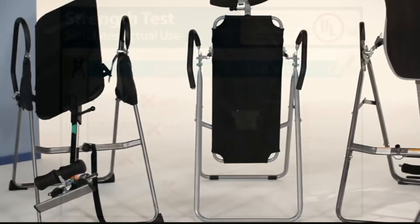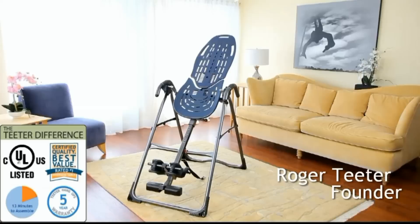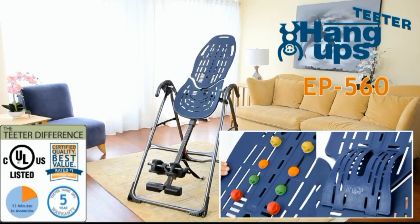Why take a chance on a lookalike that doesn't even come close to meeting basic safety standards? I've been a believer in inversion for over 30 years, and I'm committed to providing you the highest quality and safest product that brings results. My name is my promise to you. Trust Teeter Hang-Ups for a better back and a better body. Look for the adjustable acupressure nodes and lumbar bridge accessories to optimize and transform your Teeter Hang-Ups decompression experience.